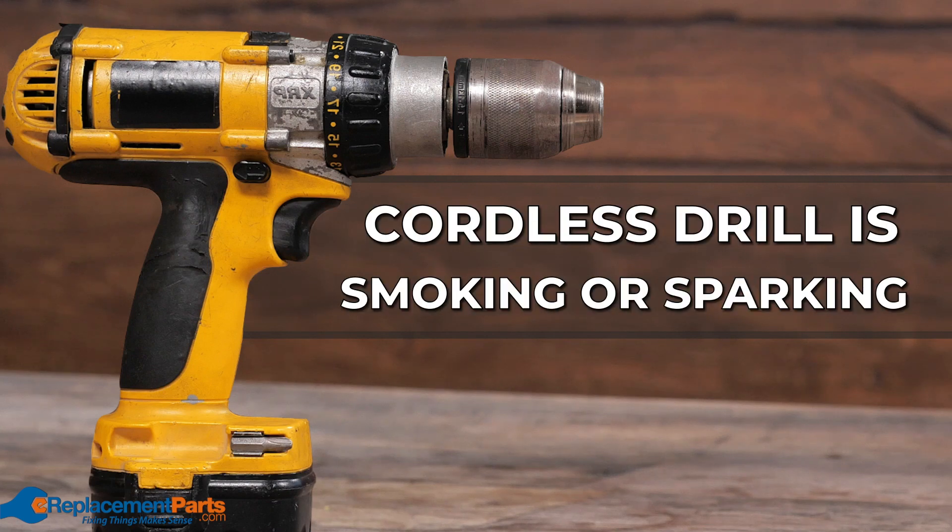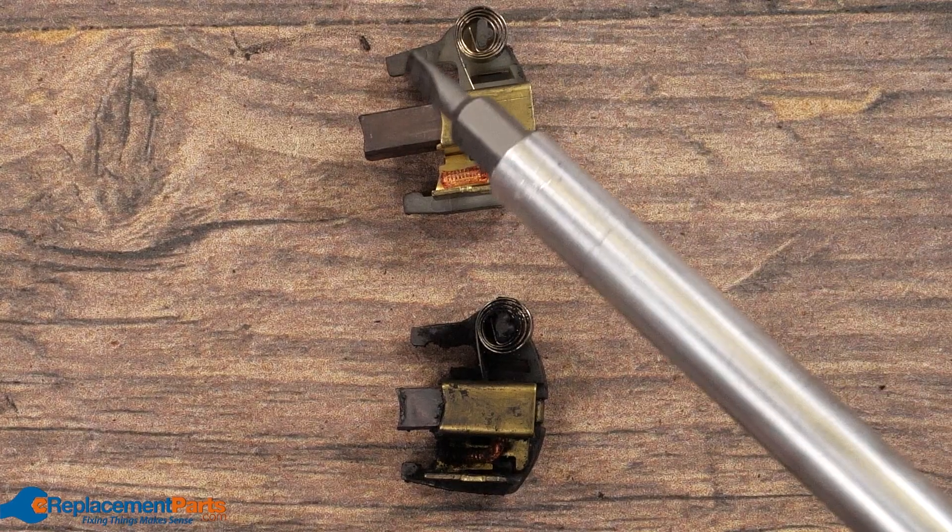Seeing smoke come from your drill can often be alarming, but most times the repair is very simple and takes only a couple replacement parts.